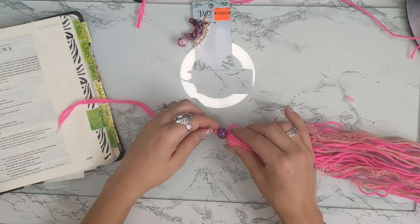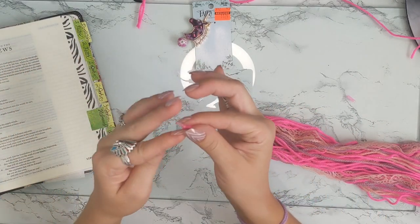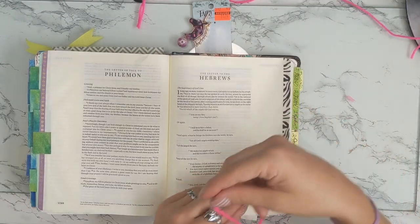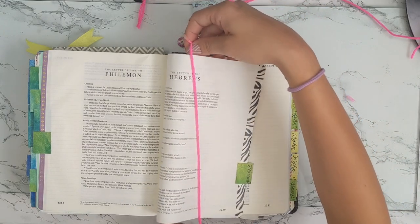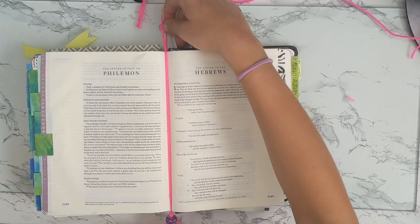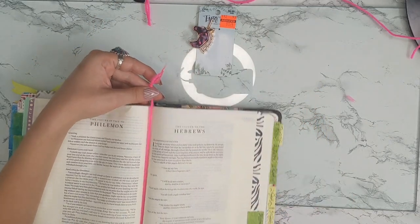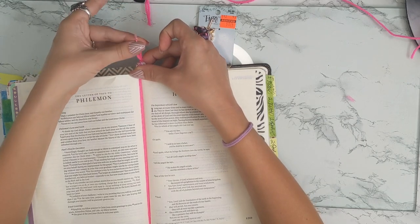I made a little aglet on the top to get it threaded. We're going to measure this back onto our Bible to see how far we need to adjust it — we don't want a lot of leftover yarn, just a little bit. Then we'll go ahead and thread the next bead wherever we want it and secure the end with a knot.